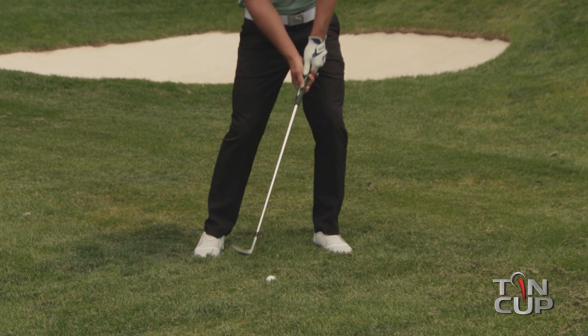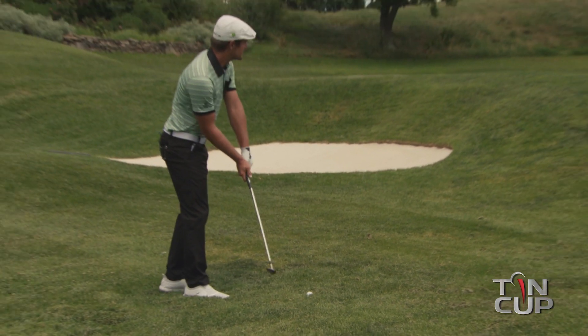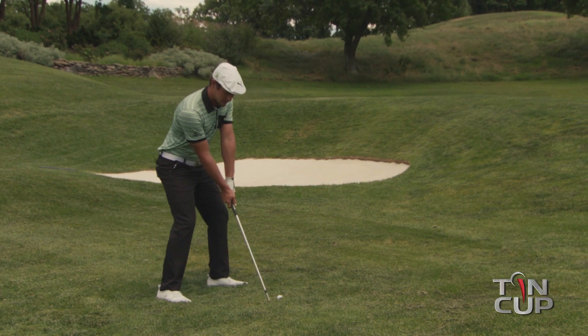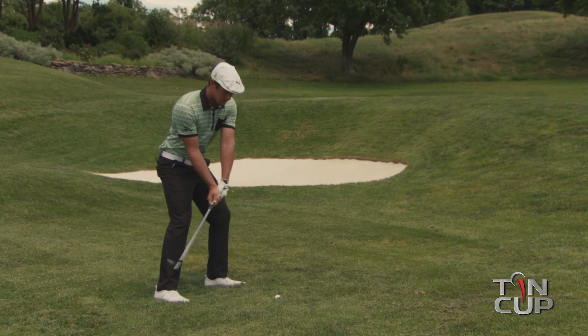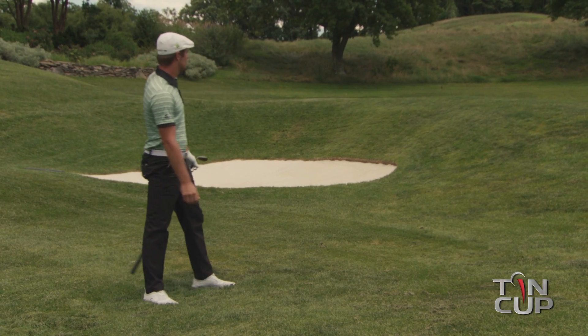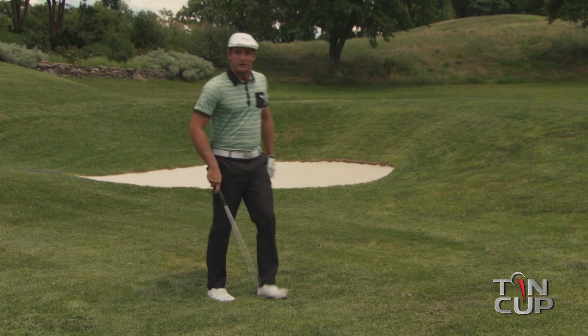With a full swing — kind of like a bunker shot. Let me give you an example here. Got a nice 20-yard shot, take a couple of rehearsal swings, get comfortable, execute. And hopefully you can make that for par.